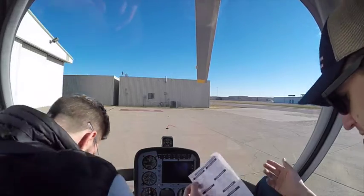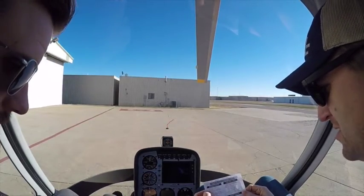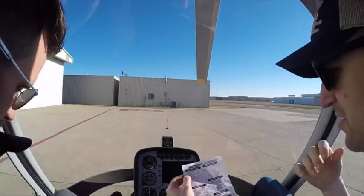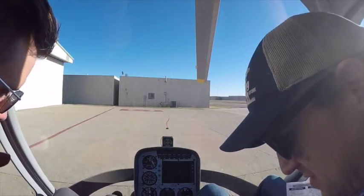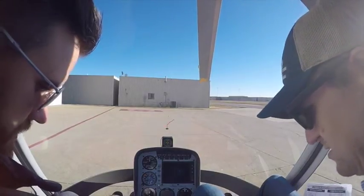Objects stowed. All looks good, nothing underneath your seats or anything. Seatbelts on. Controls check. I've got your friction off, just making sure that there's no binding or anything. They're all stiff, but they all feel good.